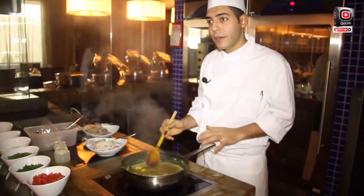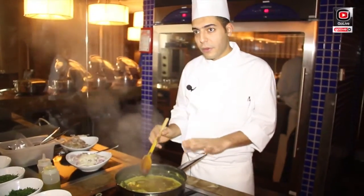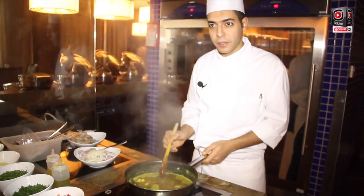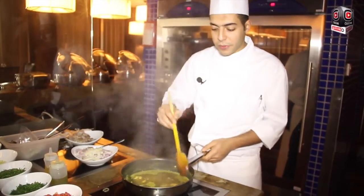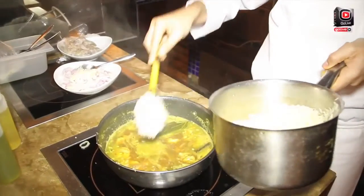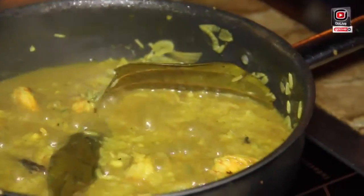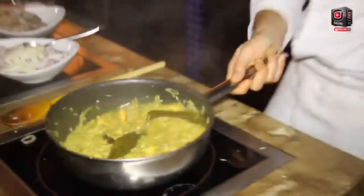Then I will put the rice. After the rice, I will put aluminium foil and leave it for 15 minutes. After 15 minutes, I will serve it — I put some aluminium foil on top.